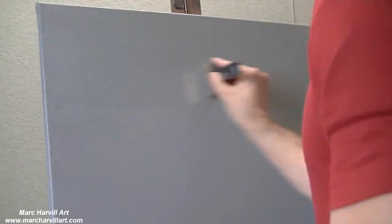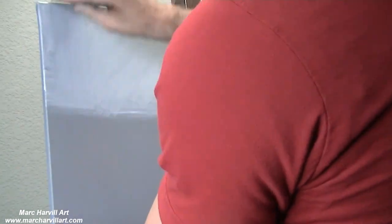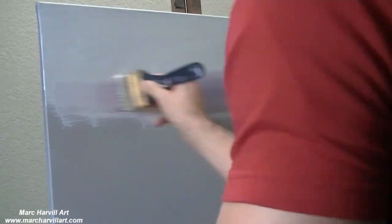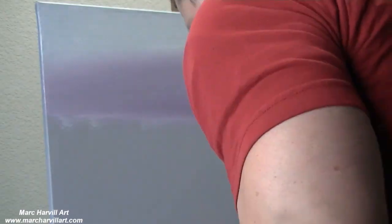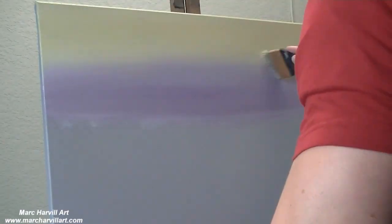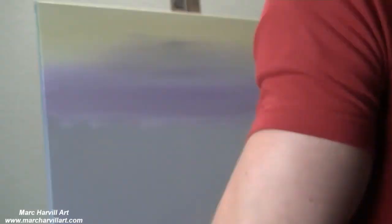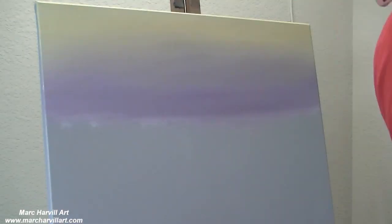We're working on a 16 by 20 canvas and I'm adding some white gesso. Then I'm starting to introduce a little bit of dioxazine purple and a little bit of burnt umber at the bottom. At the top I'm using a nice gold color I've mixed with phthalo yellow and phthalo orange to create a nice little transition.